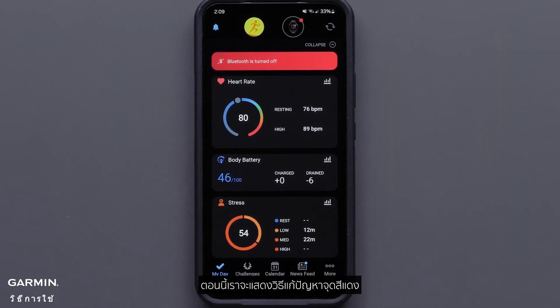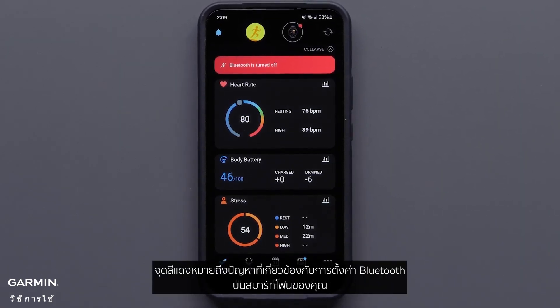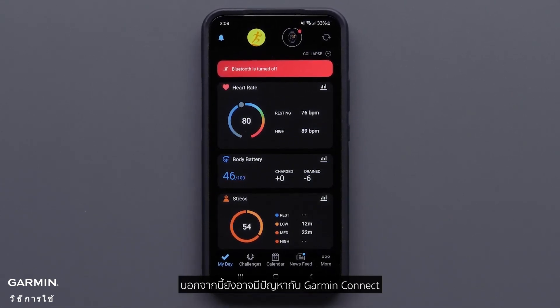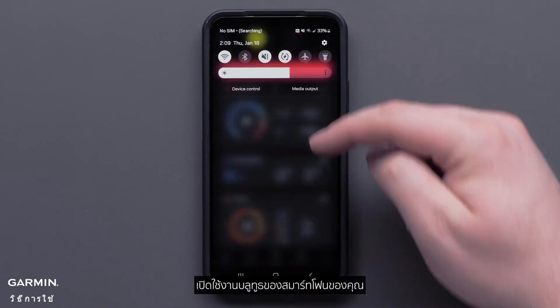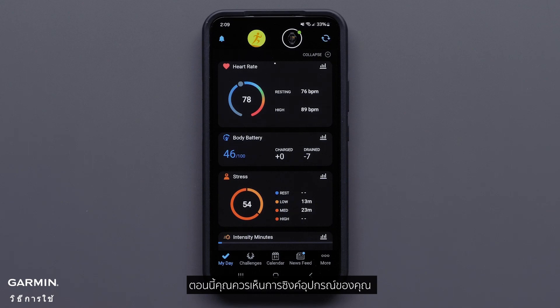We will now show you how to troubleshoot a red dot. A red dot signifies an issue related to the Bluetooth setting on your smartphone. There could also be an issue with Garmin Connect. If you're seeing the Bluetooth is disabled banner, enable your smartphone's Bluetooth. You should now see your device syncing.